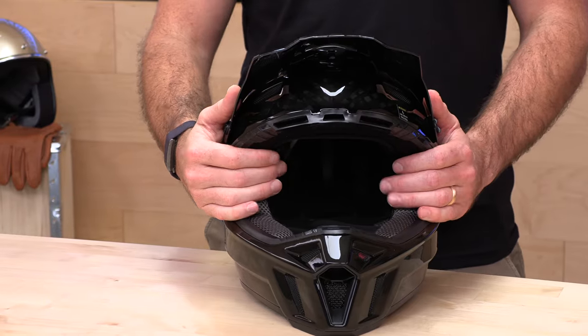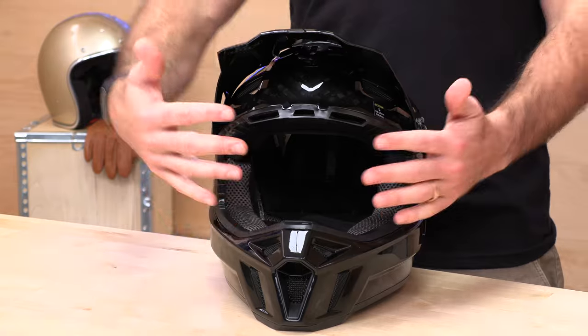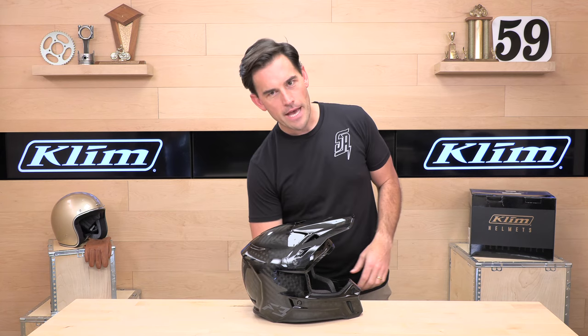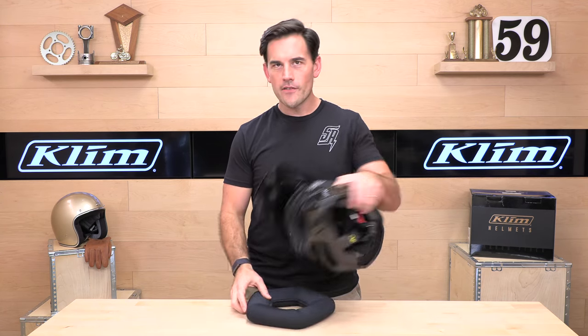Big, big eye port. That's going to help you see things, and it's also going to help the uber-big goggles these days fit and make a good seal onto your face rather than being stuck outside. So we want a big eye port — they've got that covered. It's also neck brace compatible.